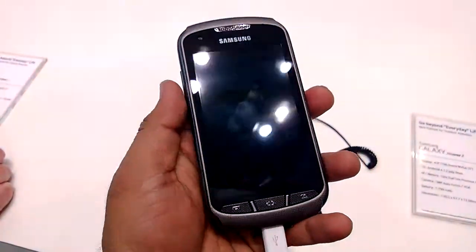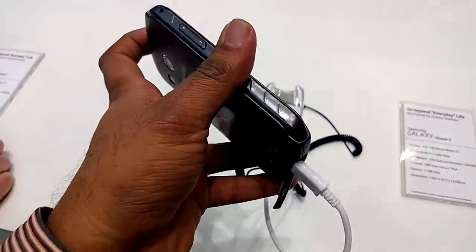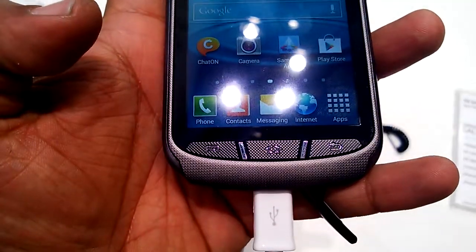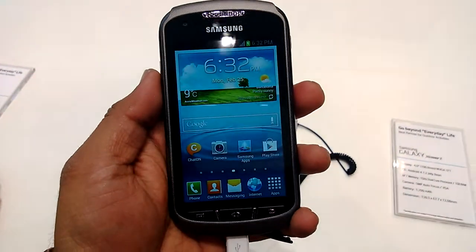It seems like the phone has the casing already on it — that's the kind of body you're looking at. It's a different kind of body; it feels plasticky but still different. The buttons are pretty different from the usual buttons, so it seems like the phone has a case on it.